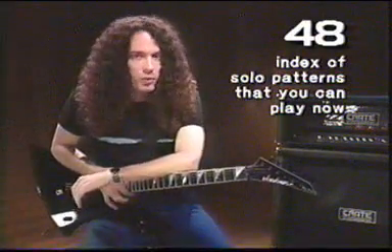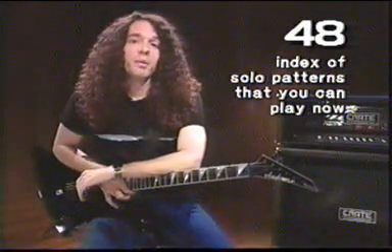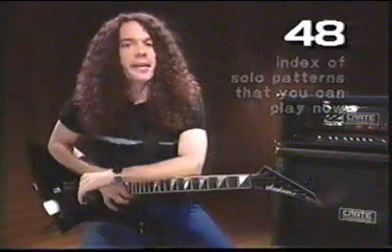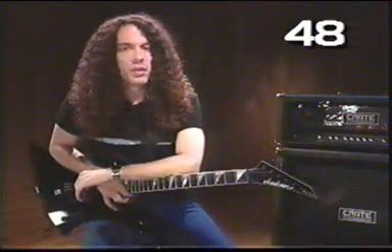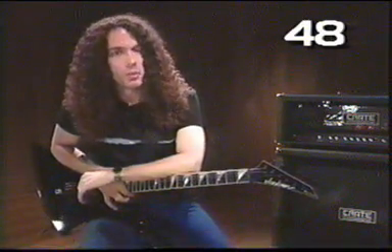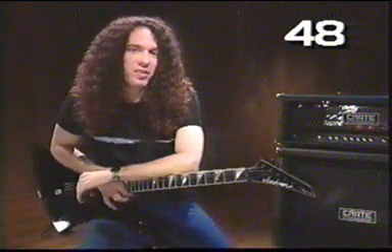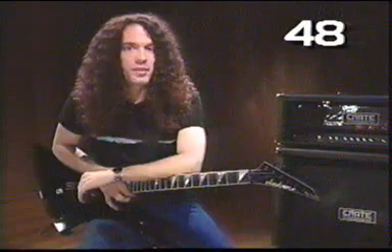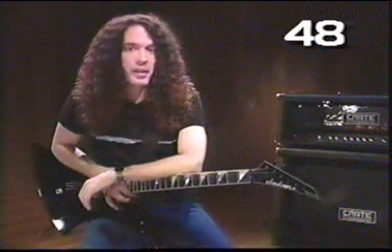You heard me talk about the blues scale and the minor scale. And maybe you're thinking, why isn't he mentioning the major scale? There's a reason for that — the major scale just doesn't sound that cool for rock guitar. It's not really inspiring. When I think of the major scale, I think of Jingle Bells or Mary Had a Little Lamb. You want to do stuff that sounds a little bit more rock to your ear, so I'm going to leave that out.